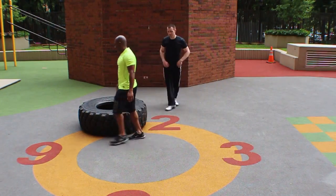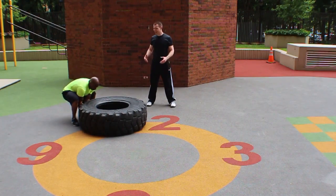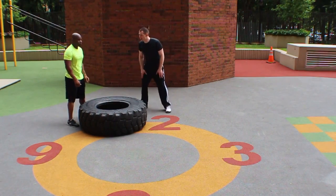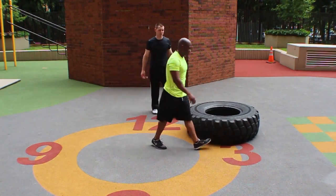Kamal can go ahead and do it again. Notice this time it's a clean — he's pushing through his arms, but he's not using his arms to lift it, just transferring the force from his lower body. This is a big lower body exercise.